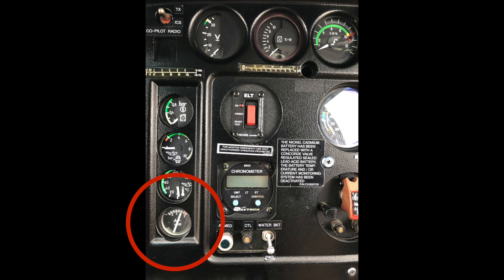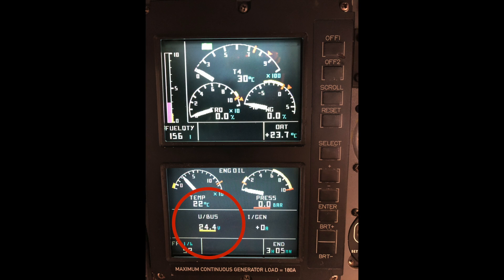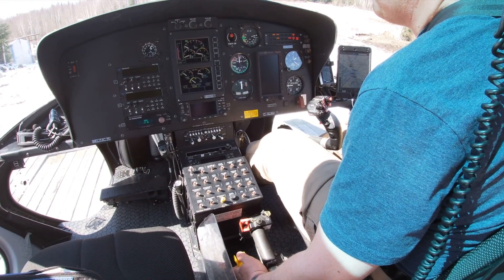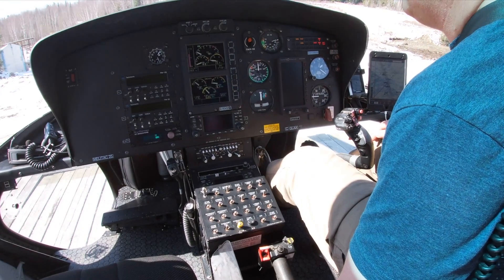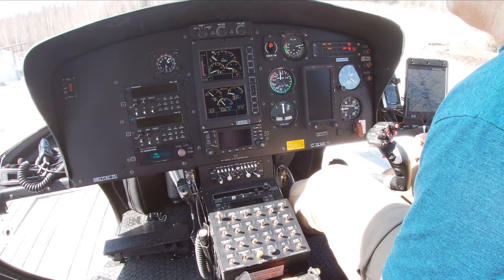Next we have an ammeter. The ammeter basically tells the pilot how much current the electrical system is pulling out of the battery. Next is the voltmeter, which is used to check the voltage of the battery. This is really important especially for gas turbine engines, to make sure you've got enough voltage in the battery before you start the engine. For the A-Star we want at least about 17 volts, and you always check that just before you hit the start button.